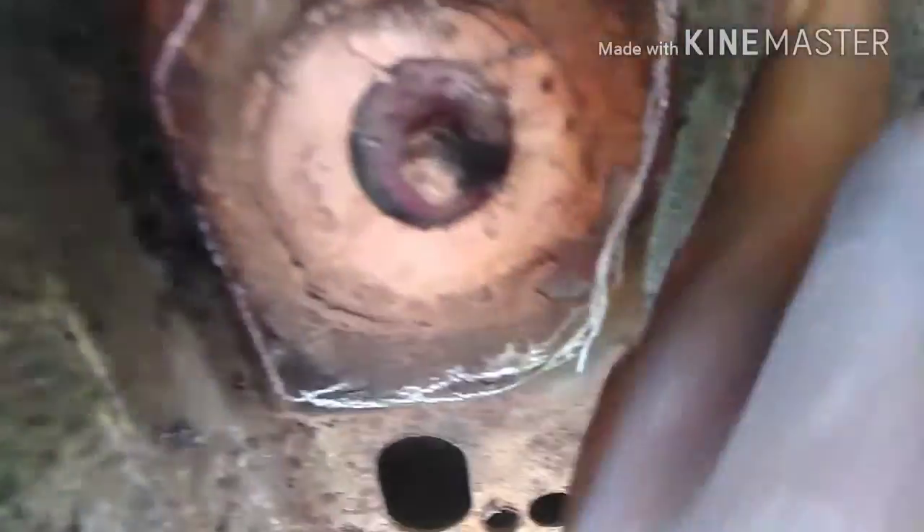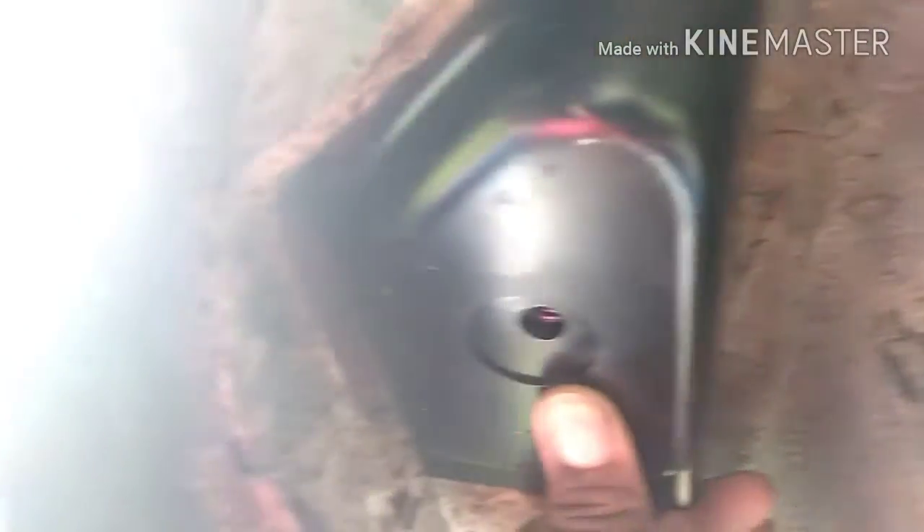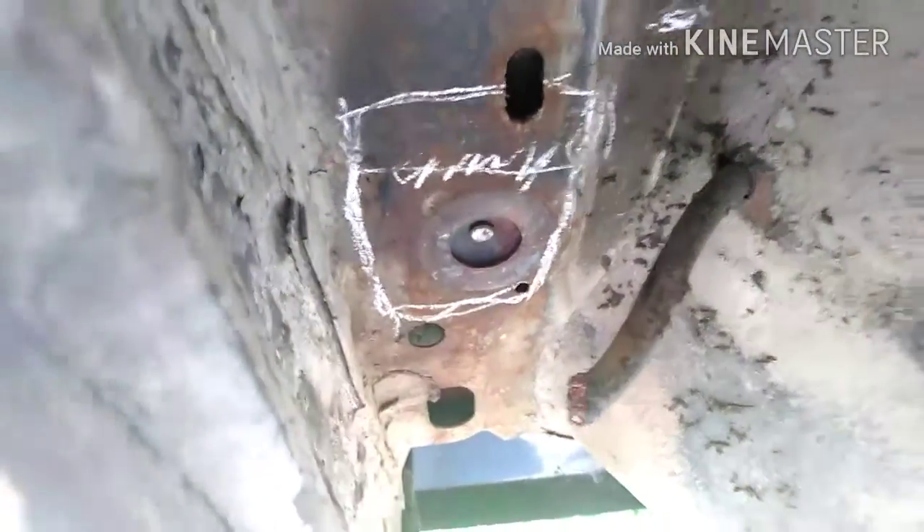Yo, what up YouTube? Fade it back. Back on this passenger side — you can see where I got it traced out, that's where I'm going to cut. I'm going to do the same thing, because the whole thing isn't rusted out enough for me to need to go bigger. Just the little wing — whatever you want to call it — that's the only thing that's rusted. So I'm going to do the same thing, cut that little piece out, and that's going to fit right there, just like that. Fade back — Part 2 when we get this one cut out and weld it up. Over and out.